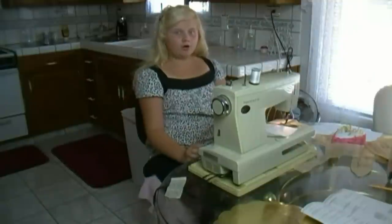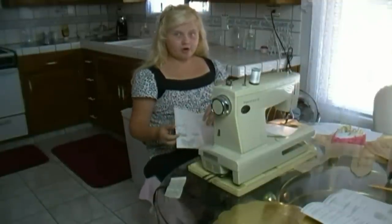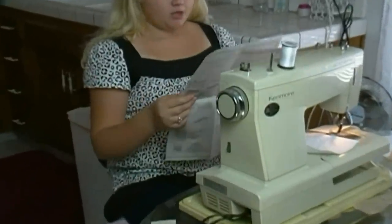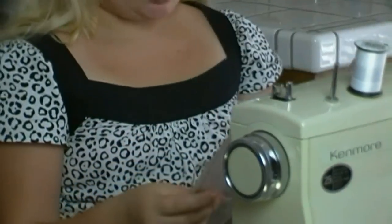Hi there, we're back. We got all of our pattern pieces marked and now we're ready to sew. First of all, you find your view letter in your instructions — our view letter is B. So we will go to B and we will follow the directions.